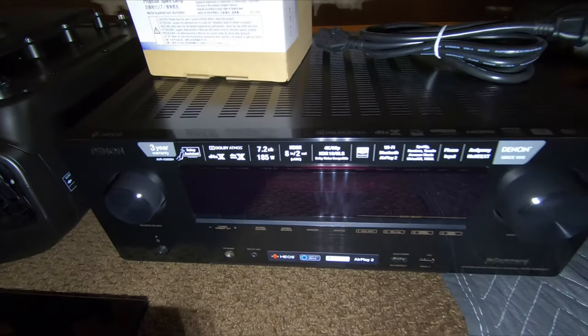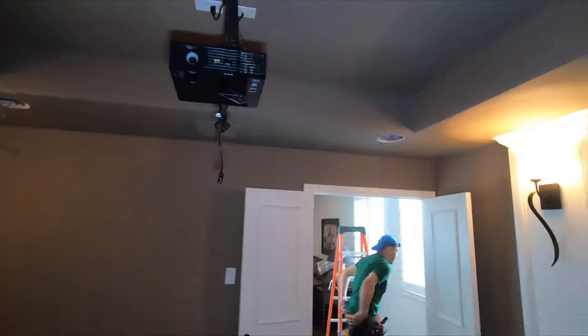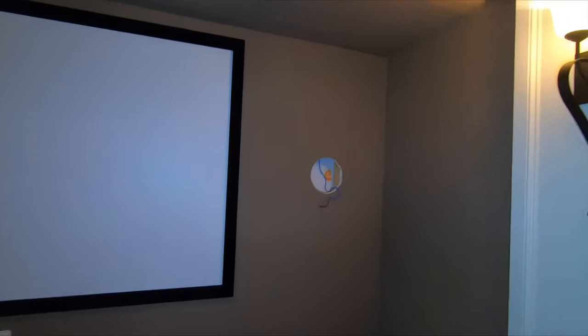It's a 7.2 channel receiver. You can see the guys are working on getting all the holes ready. Basically, we popped out the front left and front right, as well as the rear left and right, and we're working on the surrounds right now. We're going to cut these bigger and pop the speaker in place, and then take those old speakers downstairs.